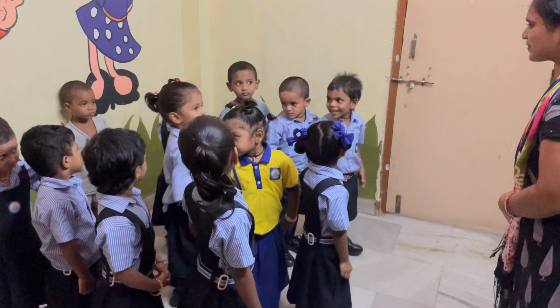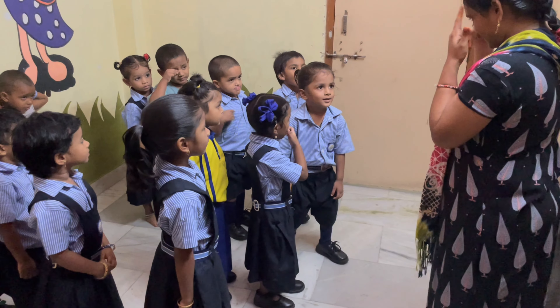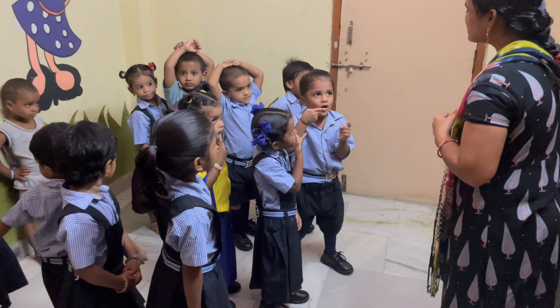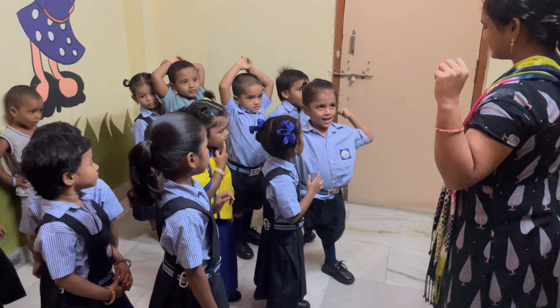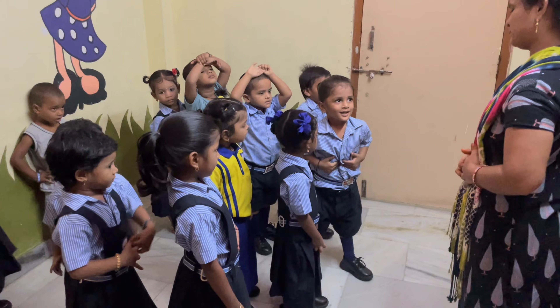Jaila, come. Show me the head. Head. Where is your head? Head. Eyes. Mouth. Teeth. Very good. Hands. Hands. Stomach. Stomach. Okay.